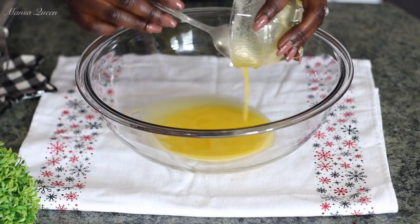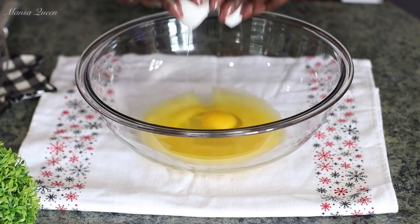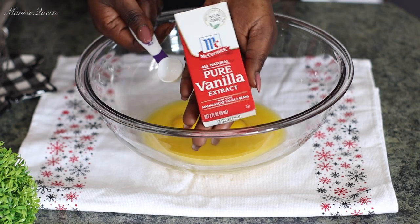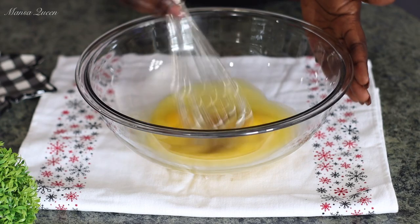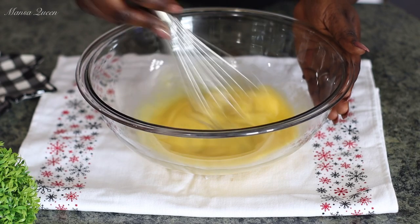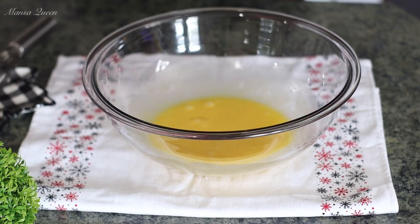I simply put the butter in the microwave for about 10 seconds — it's already at room temperature so it just melts and it's not warm at all. To that, I'm going to be adding my eggs, just cracking two eggs. This recipe is so simple. Now, this is purely optional, but I'm going to tell you it's going to make a whole lot of difference: add one teaspoon of pure vanilla extract. Using your whisk, just go ahead and combine the eggs, butter, and vanilla together so they are well incorporated, then add in the box cake mix.